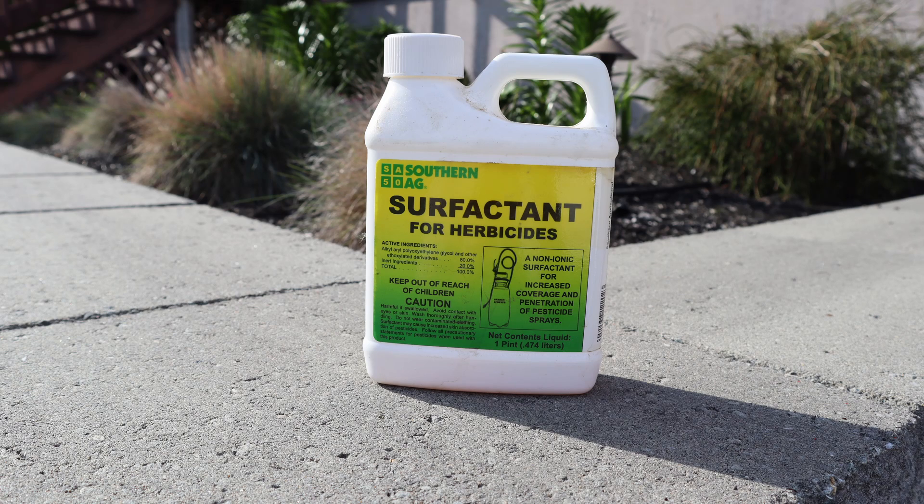One thing about clover is it has a lot of surface area to treat. So if possible and if needed by the product, make sure you add a surfactant. That way the herbicide won't just bead up on the clover leaf itself — it'll actually be absorbed into the clover and do its job.